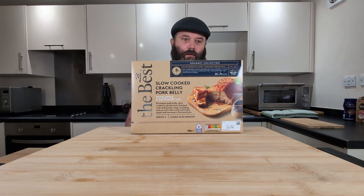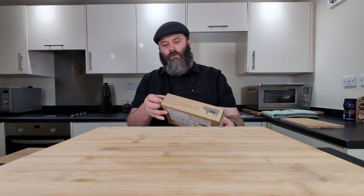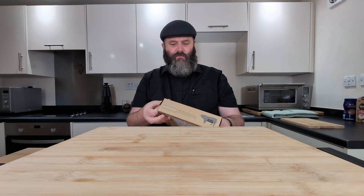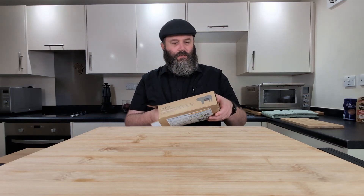Apparently it's about an hour to cook in the oven. I'm going to bang it in the air fryer so hopefully it goes a bit quicker. There should also be a sachet in the box that has the sauce in, which you do on the stove for a couple of minutes — like three to five minutes. I'm very keen to see what we get in the box.